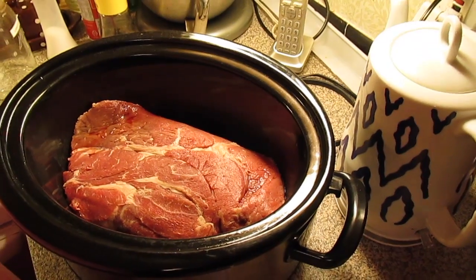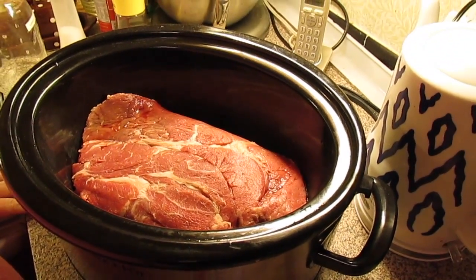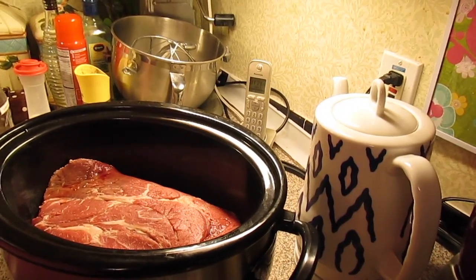Welcome to another episode of Simply Sour. Today on the show, we're going to make Mississippi Roast. It's floating all over Facebook and Pinterest.